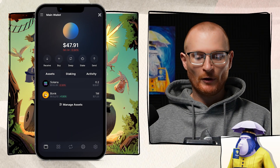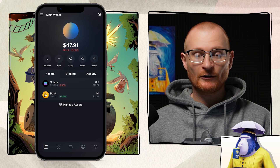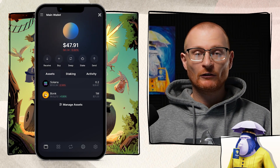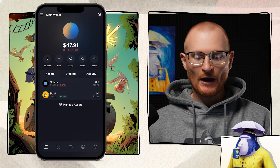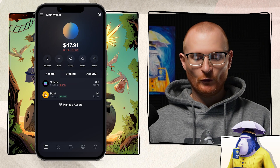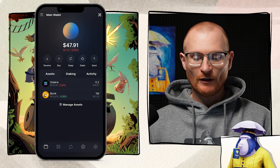Now that we've got these two assets, let's go through the wallet. We have Solana and Bonk. We have 0.2 SOL worth $26.67, with 1 SOL priced at $133.39, down 2.56% in the last 24 hours. Underneath that, we've got Bonk at $0.0000421, up 1.5%. We have 1 million Bonk worth $21.23.